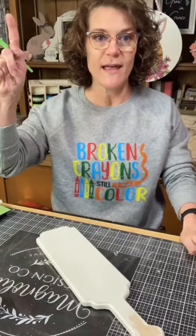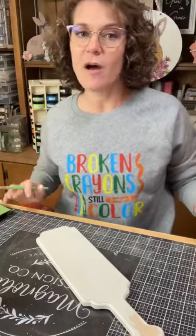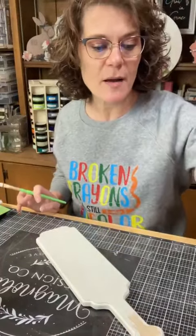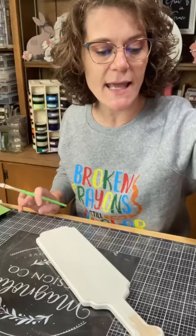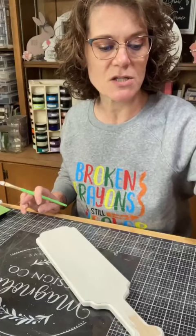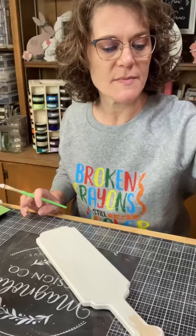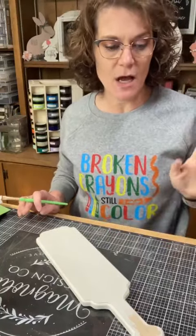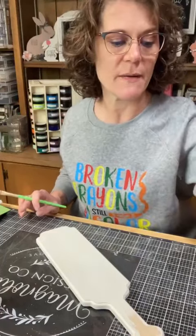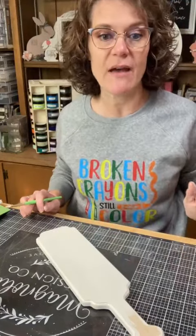If you see that red live button there, that means you are watching me live. I am on right now to kick off our creative meetup. So as you're hopping on, please say hey in the chat, and I'll know that I'm not just here talking to myself. Up in the description or down below the video, wherever it shows up for you, is the link to the person who's after me.